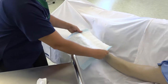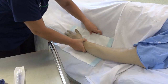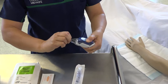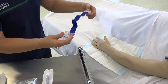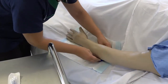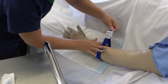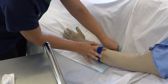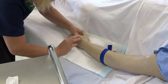Place the bluey under the arm. Apply the tourniquet 5 to 7.5 cm below the antecubital fossa to select a suitable vein, ensuring that the tourniquet is not too tight. Once the vein has been selected, release the tourniquet.